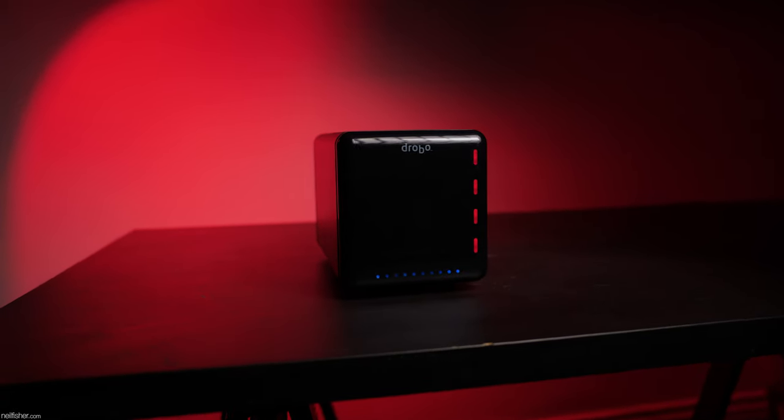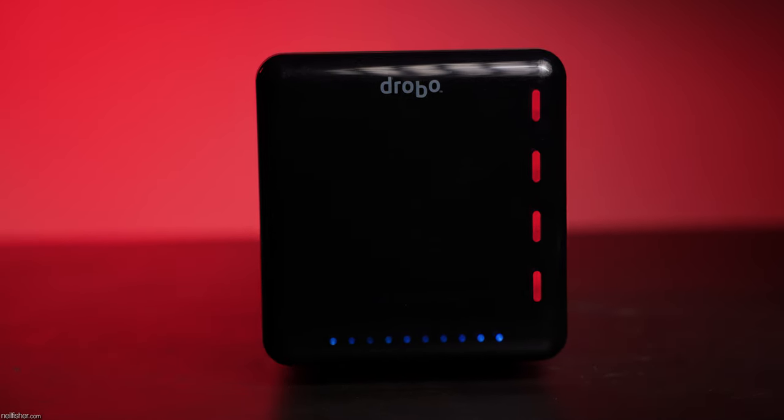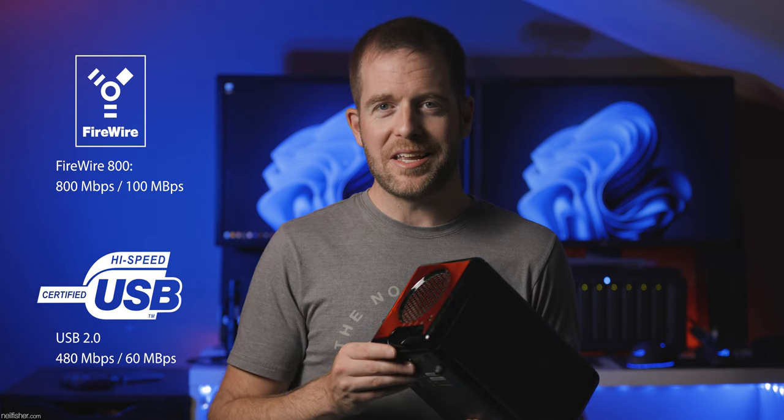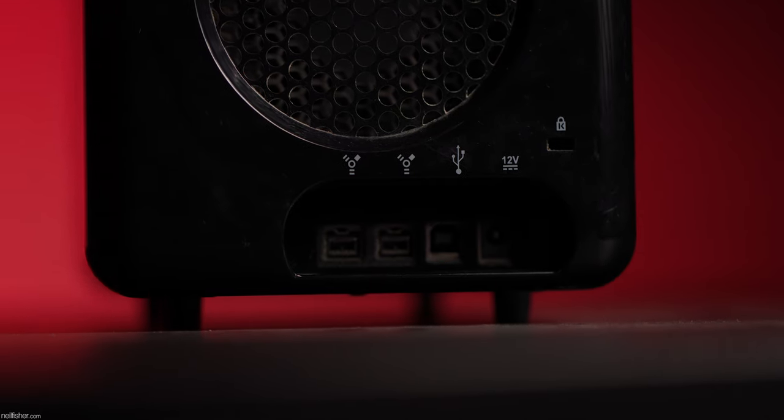I promptly ordered a flashy new direct attached storage array that promised to simplify redundant data storage. For the next 15 years, this second generation 4-bay Drobo did exactly that. The turtleneckers of the day had successfully sold Firewire to the world, and this early Drobo proudly sported both USB 2 and Firewire 800.